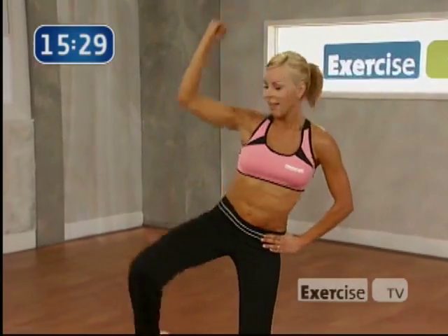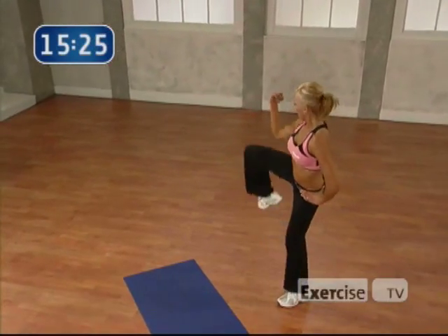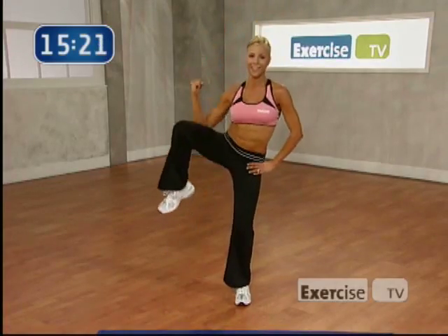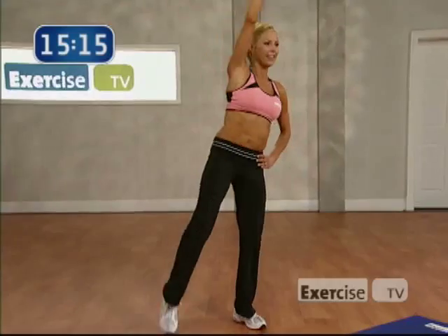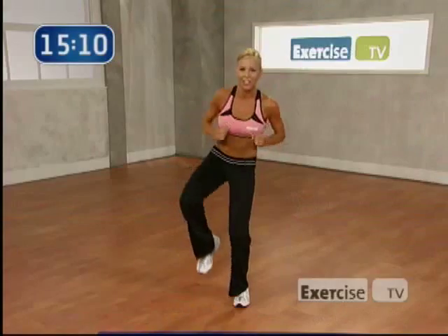Now take it out to the side. Oblique crunch. Make that C shape. Keep your knees soft. Exhale. Super. Come on. 4 more. Pull it in. Keep that belly button pulled in. Nice work. Ready for the pulses. Let's go. Come on. 8, 7. We got it. 6, 5, 4, 3, 2, and 1. Perfect. Switch sides.